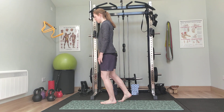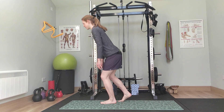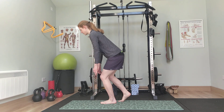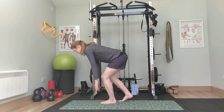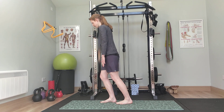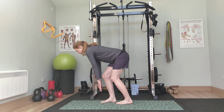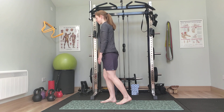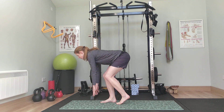Going down: one, two, three, four, five, six, seven, eight. Now swap sides. Knee forward, reach down: one, two, three, four, five, six, seven, eight.